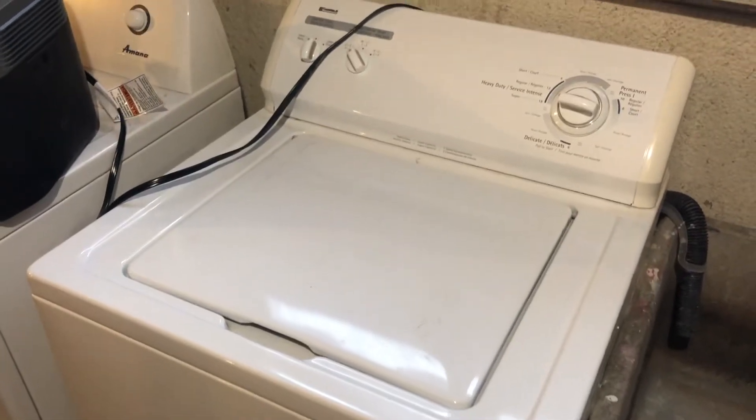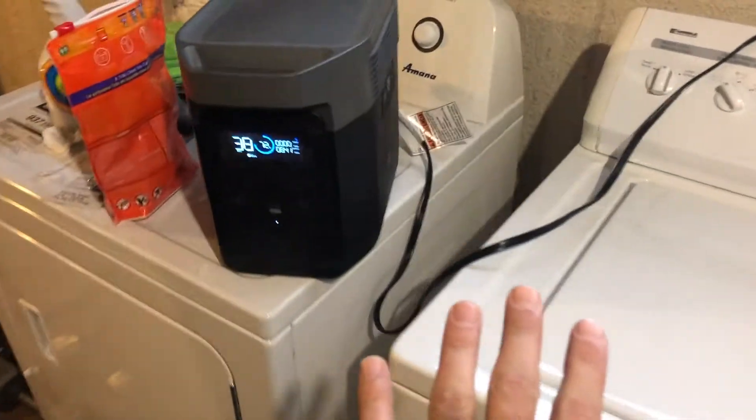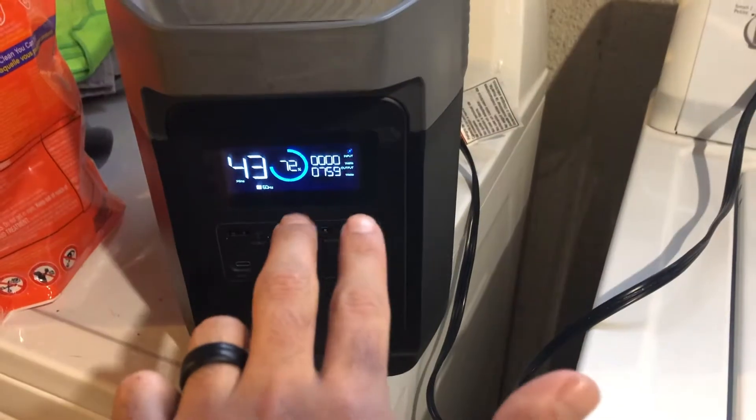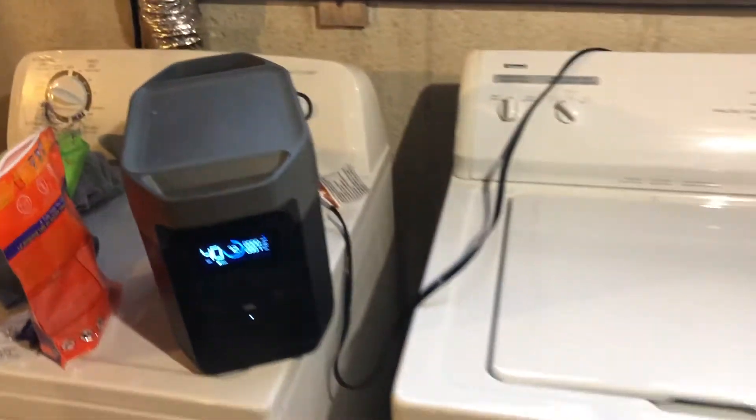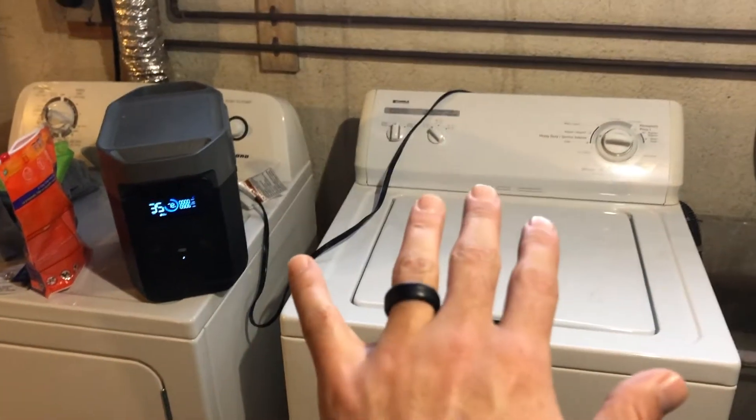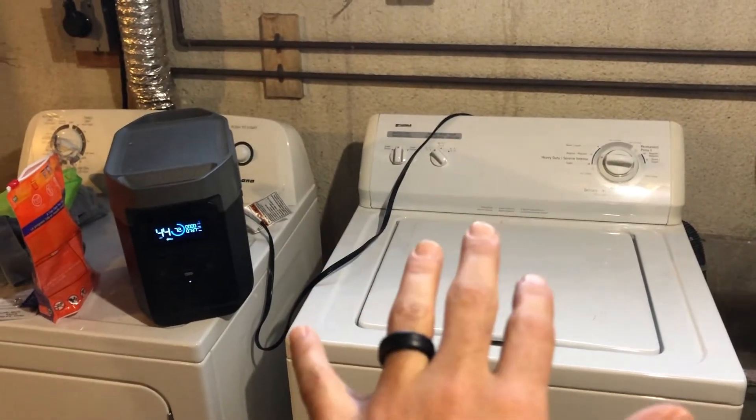Hopefully that's coming through now. You can hear that this unit is coming on — 700, 900, 1000. The inverter is getting used to it, but the EcoFlow Delta can handle a full-size washing machine. No problem.